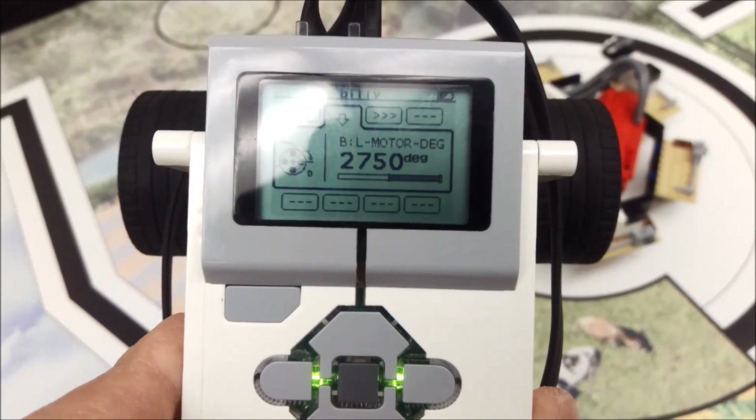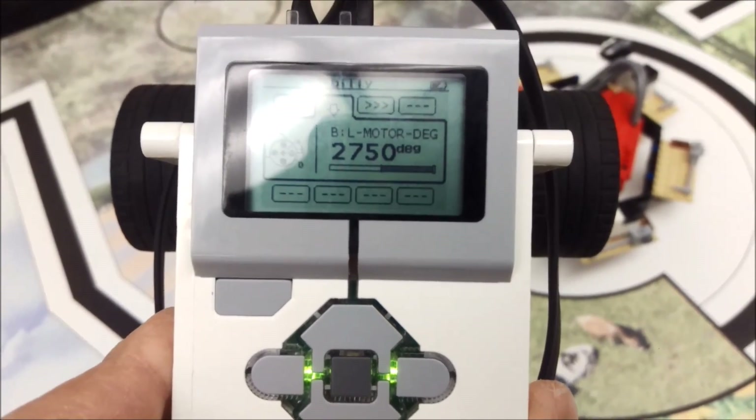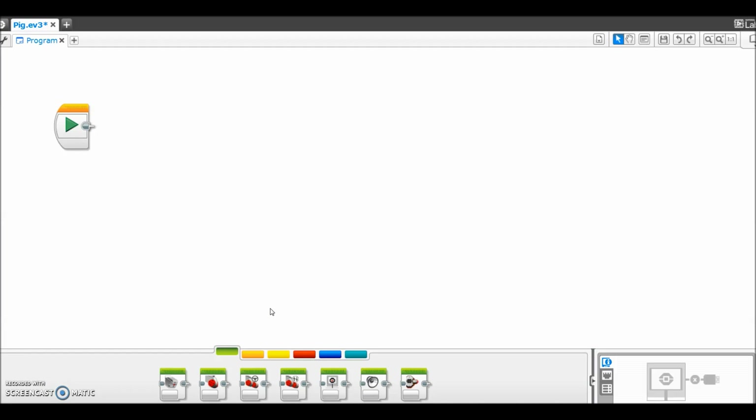I'm going to go to the laptop and put those degrees in. I've opened up my LEGO Mindstorms EV3 software. I'm going to go to the Move Tank block and place it up here. I'll change this to on for degrees, then change my motors to 75%. And from the brick, it was 2750 degrees — that's it, that's all you have to do. I'm going to download this to the brick and we'll see how it looks on the board.